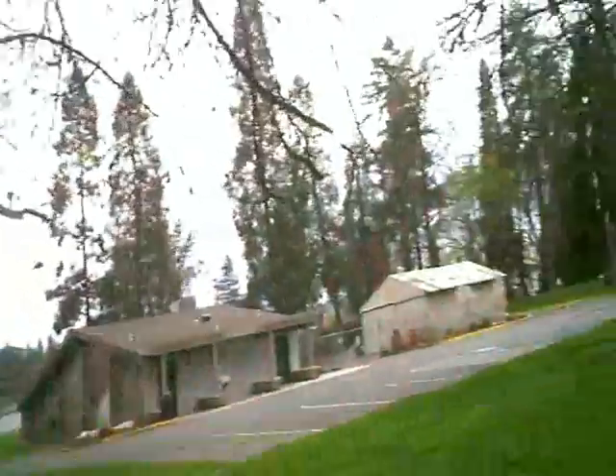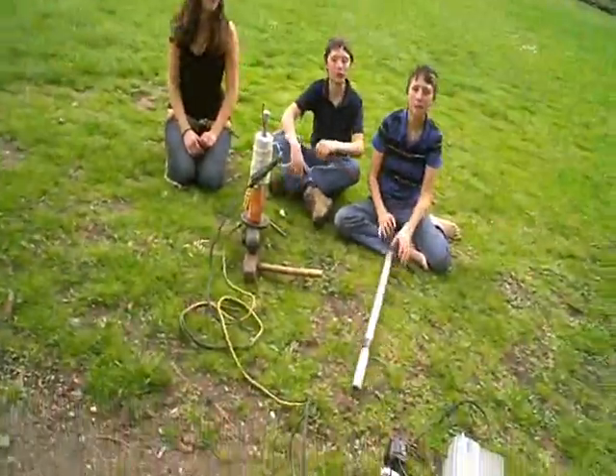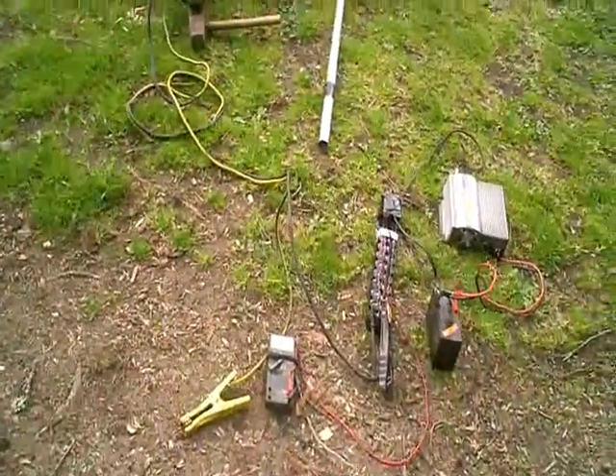Hello out there in YouTube land. I'm at the Riverside Park here in Grants Pass. I've got some friends and we're doing a little science experiment today.